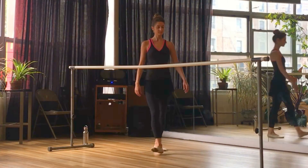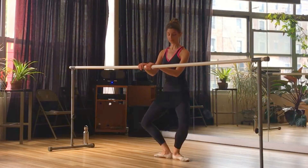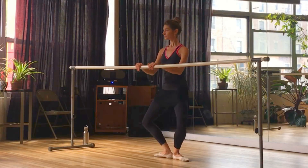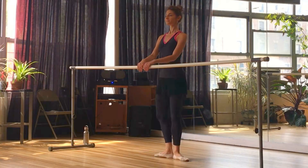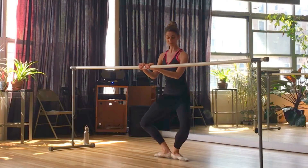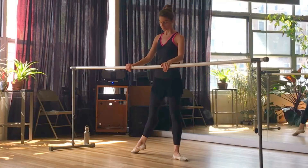Alright, let's start facing the bar. Feet are in a first position. Light hands on the bar and take your demi-plié and stretch. Plié means to bend, so we want to bend those knees keeping them in line over the feet. And now we're going to go into a grand plié — so we pass through that demi-plié, go all the way down, heels come up, and then we push the heels down as quickly as we can to come back up.